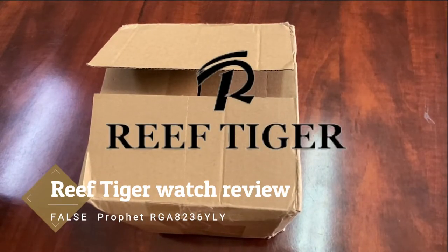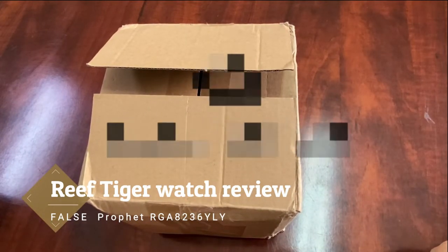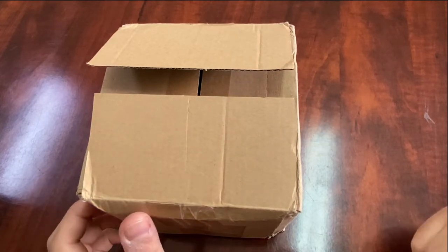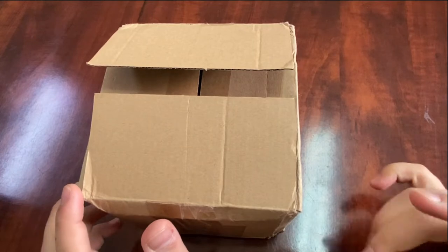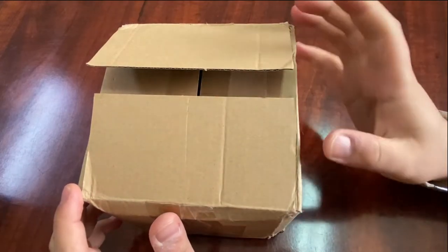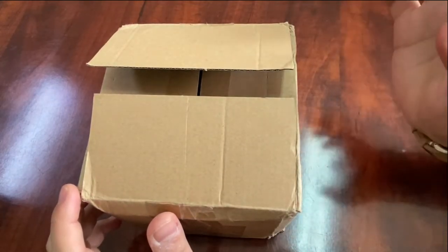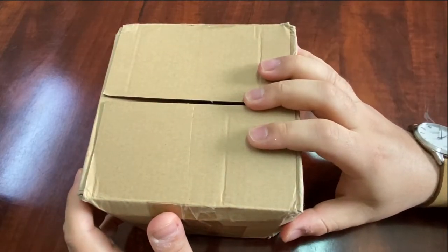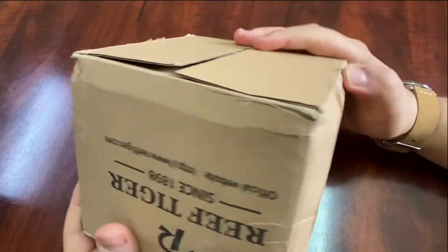Welcome back everyone to this video review. This is probably the first video I've shot in a year or even more. I almost gave up shooting videos, but I wanted to make this video just to make sure none of you falls into the trap of scam Reef Tiger.